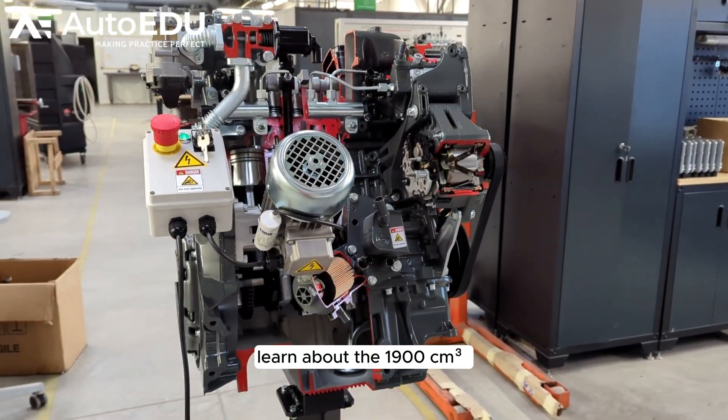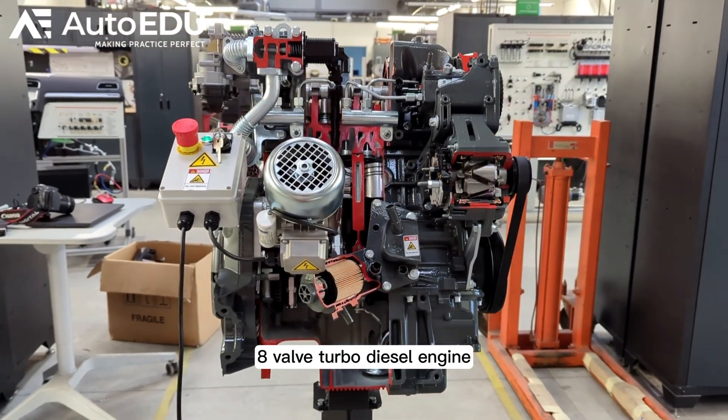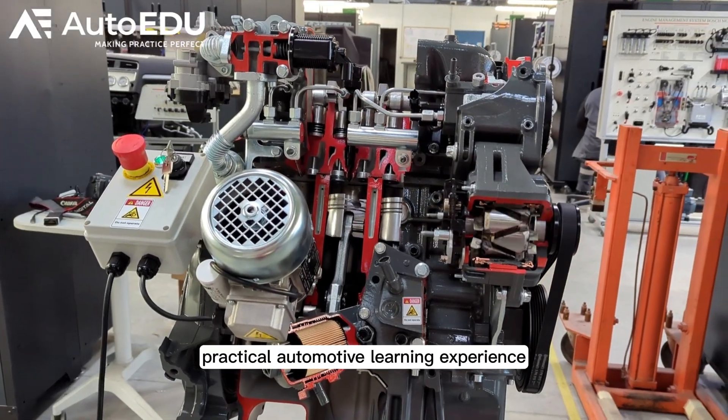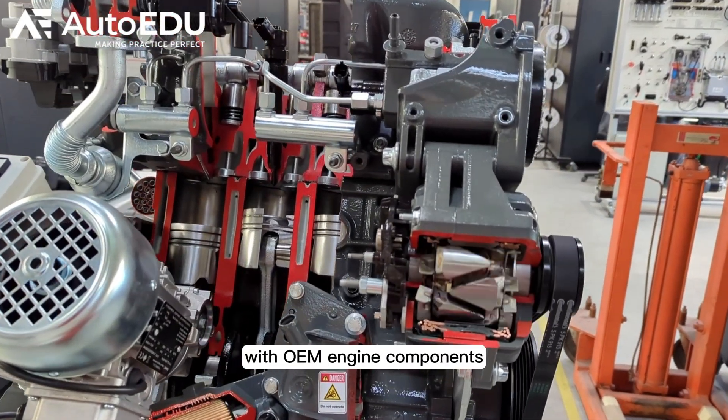Learn about the 1900 cubic centimeter 8-valve turbo diesel engine training model and cutaway tool for effective practical automotive learning experience with OEM engine components.